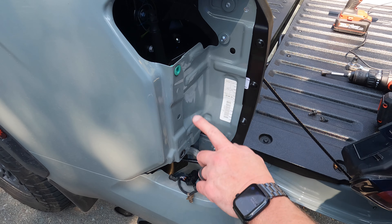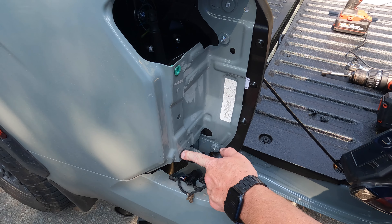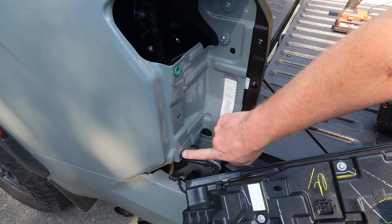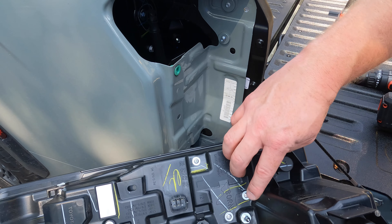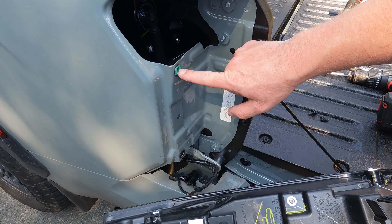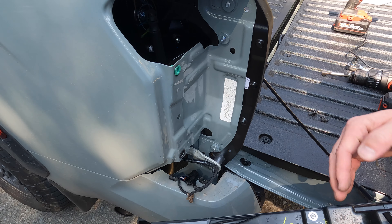I'll show you real quick why you want to pull straight back. The hole right here lines up with this white peg that goes in the bigger hole, and then this pin goes into that green spot. So as you can see, that's why you want to pull straight back when you're removing the tail light.